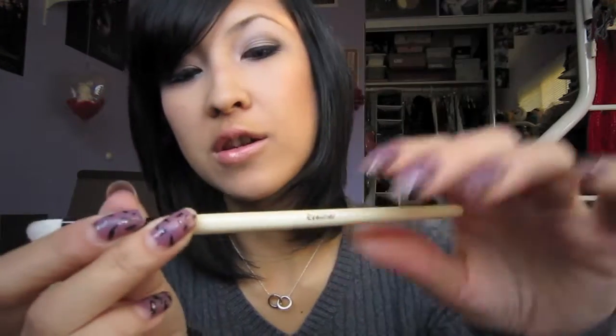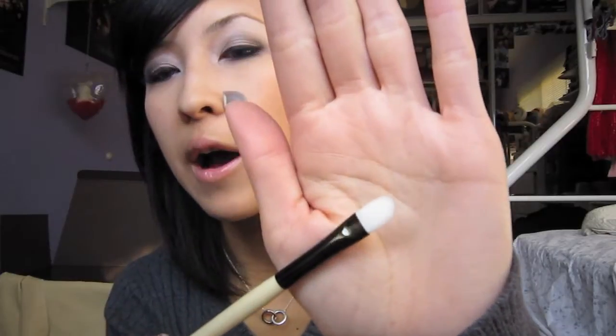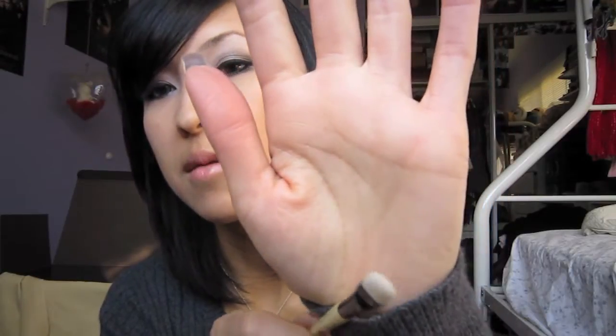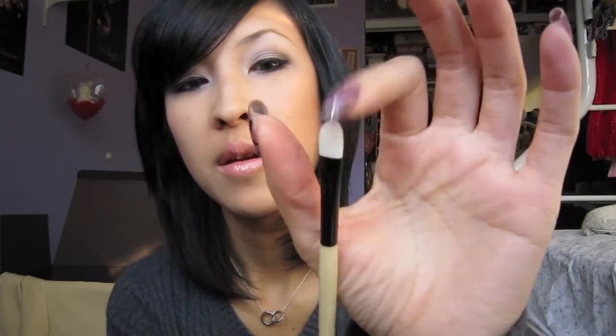I'm going to start off with the eyeliner brush. I like how they label the brushes, so it's great for beginners who aren't sure what each brush does. However, I think this brush is too large to apply eyeliner — it's really thick and it'd be pretty hard to control. What I actually use this brush for is applying under-eye concealer, or applying loose shadows wet with this synthetic brush so there's less fallout. You can also use it to apply glitter. I normally wouldn't use something this large for eyeliner, so I think they may have mislabeled this.